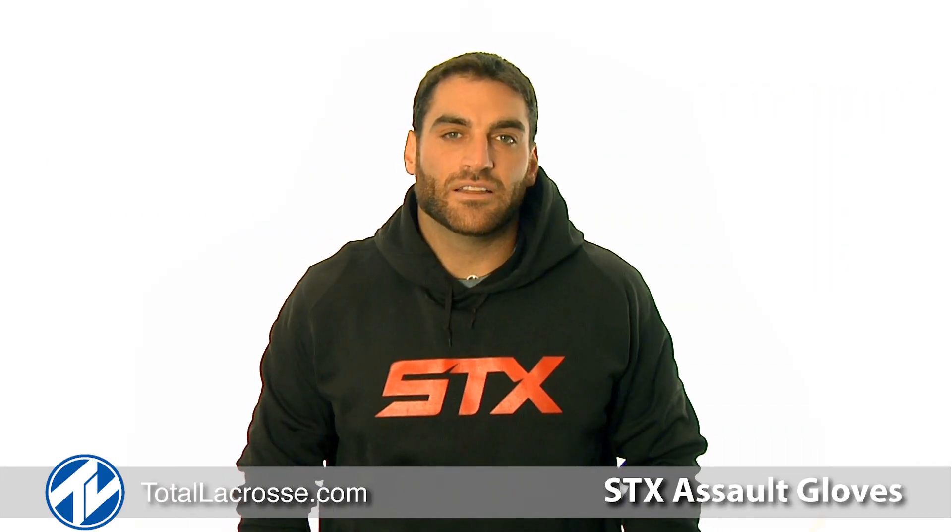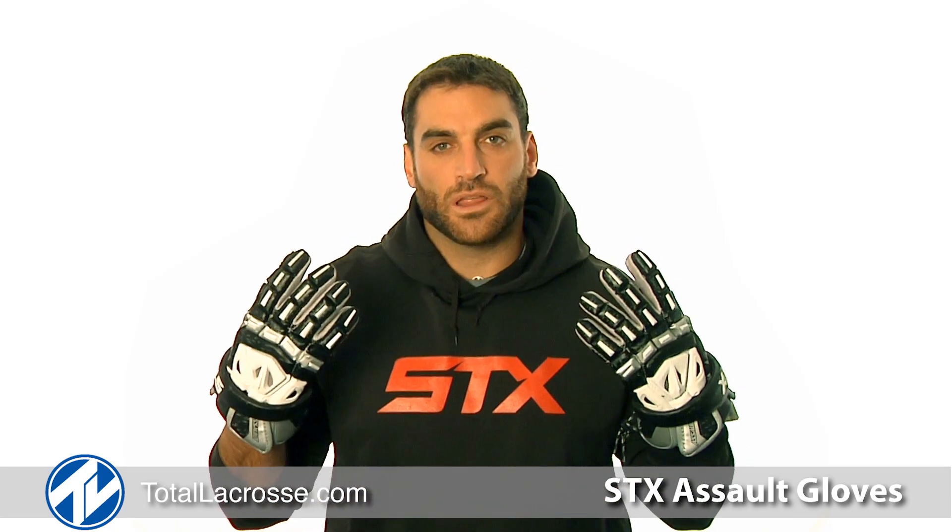Welcome to Total Lacrosse. I'm Anthony Kelly, member of Team STX and The Ohio Machine. Here today to talk to you about the STX Assault Gloves.